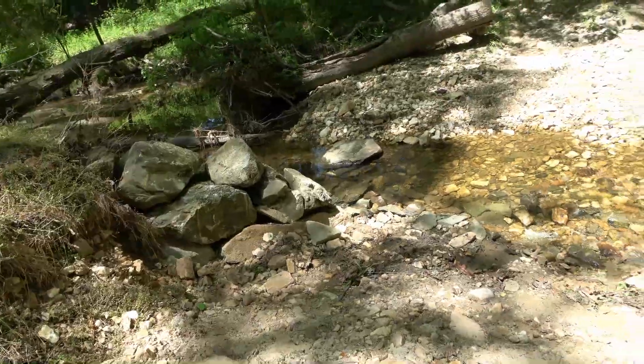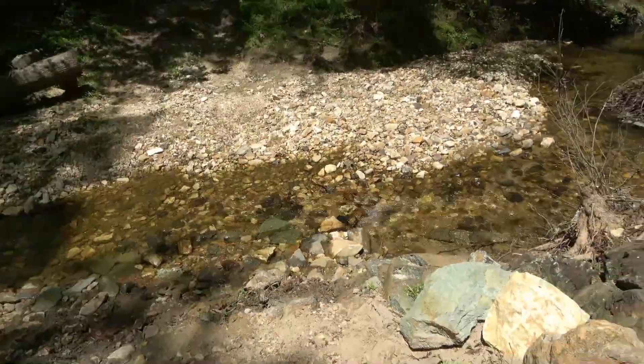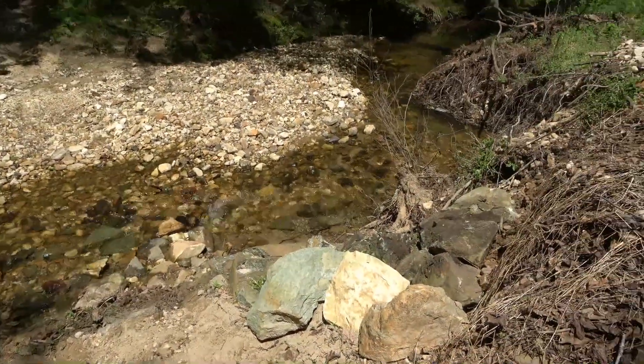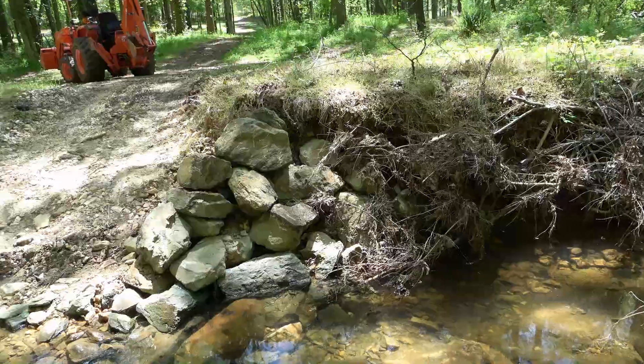Here's a look at the finished improvements, and here's the view from the other side.